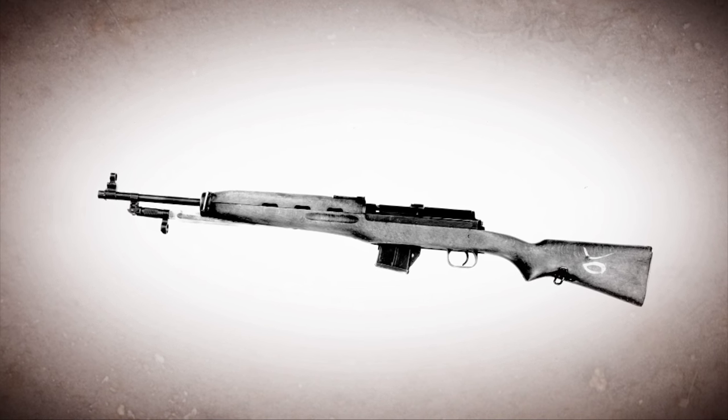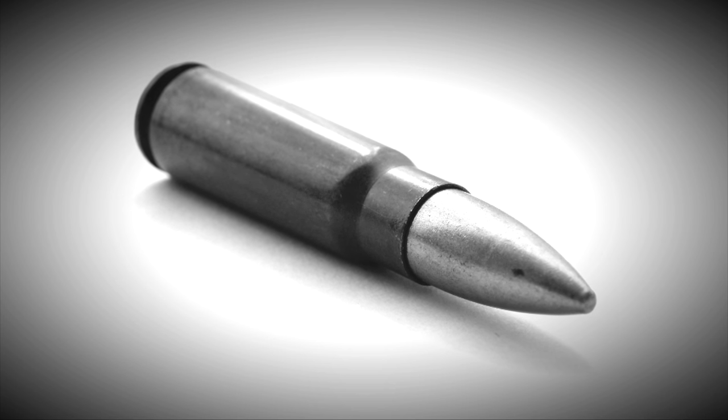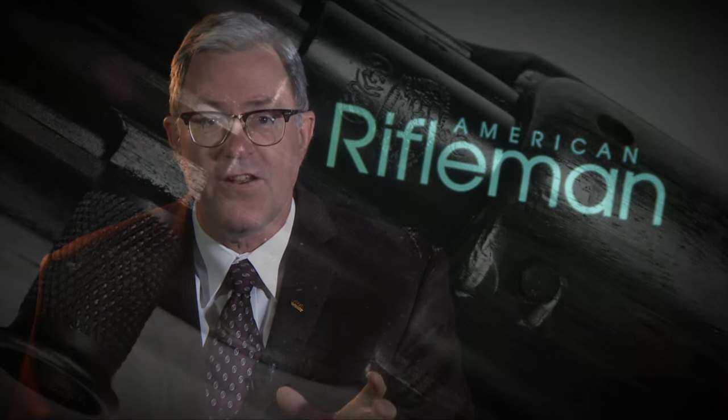This was made in Egypt. It fired the same round as the SKS — the 7.62x39mm — the same cartridge used in the Kalashnikov AK-47 pattern rifles. But the Rasheed was made in very limited numbers; only about 8,000 to 9,000 of them had ever been made, making it relatively rare in terms of military arms.